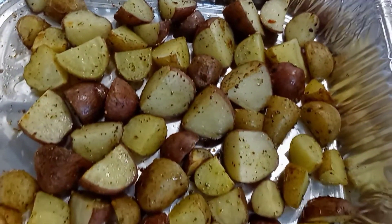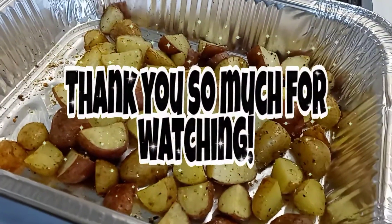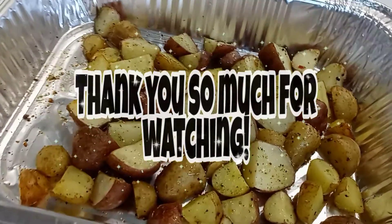Don't forget to like, share, comment, and subscribe. Until the next video — peace!